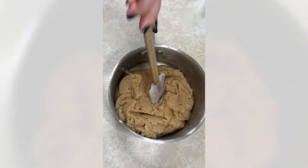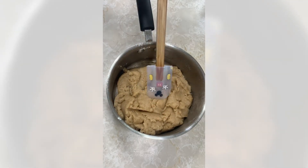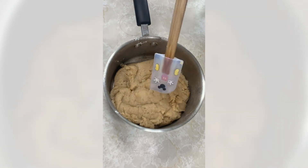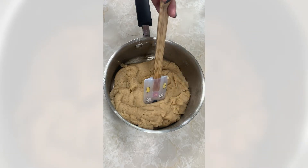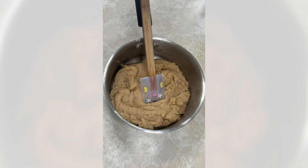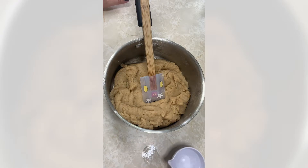We've let the dough cool for the full seven minutes — it's soft enough to touch but still warm. You want to make sure it's cooled so it doesn't cook your eggs as soon as you crack one in. I also have a little cup of water here just in case the consistency isn't right. Let's add the eggs one at a time, stirring until fully combined between each one.